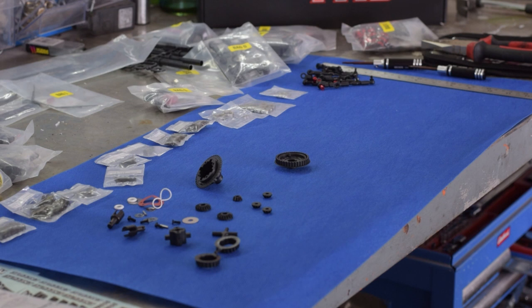Okay, so let's start this diff assembly. I apologize about the previous section — I didn't realize the camera turns off after 20 minutes of recording. I've taken the liberty now to pop everything out of the bag and get everything laid out that we're going to need. Let's get this diff assembled.